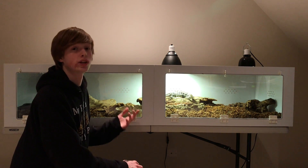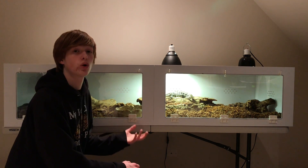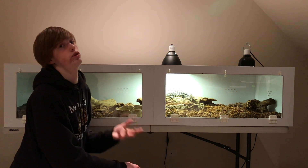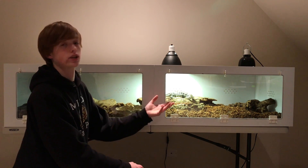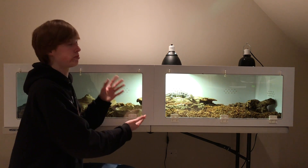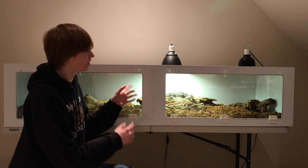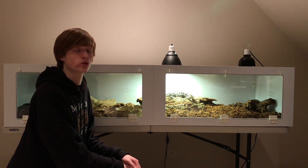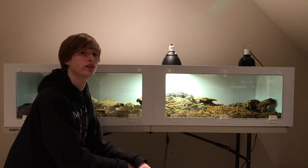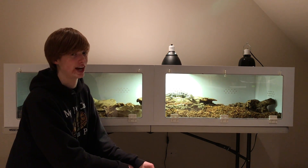For substrate, we are using Reptichip. It's a nice humidity-holding substrate, and since she is a Tegu, it also allows burrowing opportunities. Tegus love to burrow, and it allows her access to high humidity. That's the other benefit of having her in plastic-style housing — it holds humidity much better than the screen-top ExoTerra. It just keeps the ambient humidity higher, making it easier for her to shed.